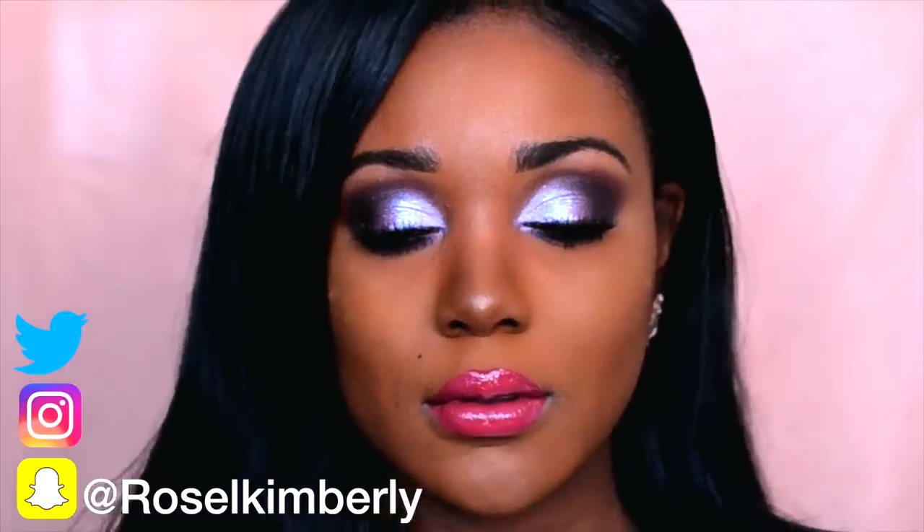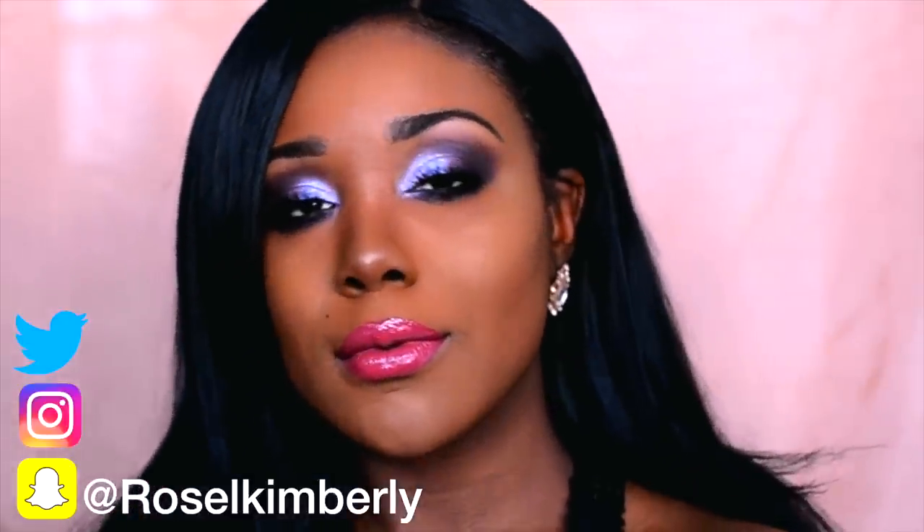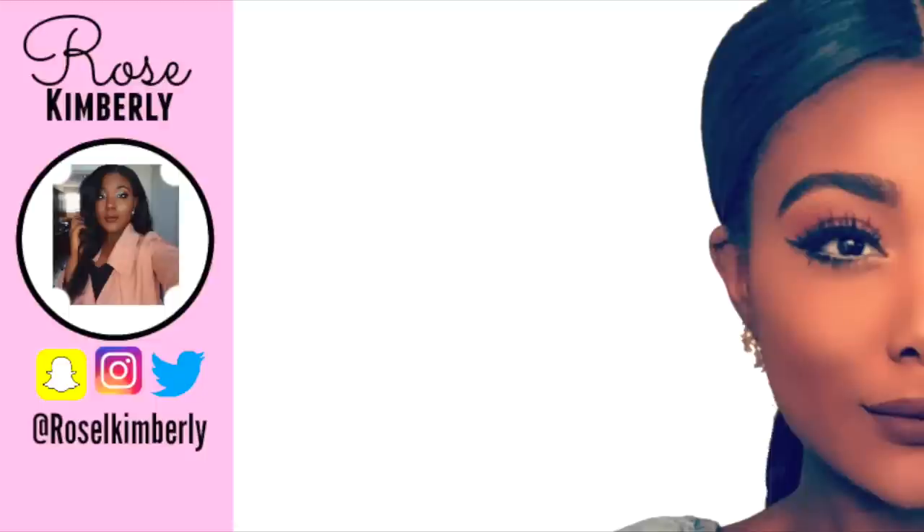So this is the final makeup look. I love it — dramatic! Thumbs up if you enjoyed it and I'll see you guys on Wednesday. See you guys soon. Adios.